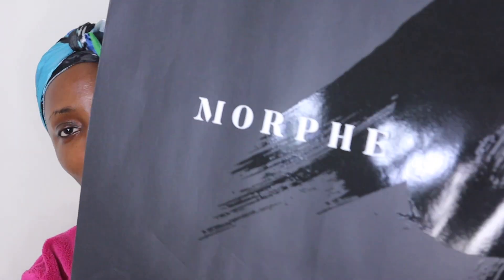Hi guys, so in today's video I'm going to be doing a whole face of Morphe products because they have a skin line as well, like foundation and concealer. I've never actually tried any of their products so today's going to be my first time trying out their foundation, concealer, powder, setting spray, everything. This is going to be like an initial reaction sort of thing. When it comes to my skin, I've already prepped my skin and my skin is glowing.